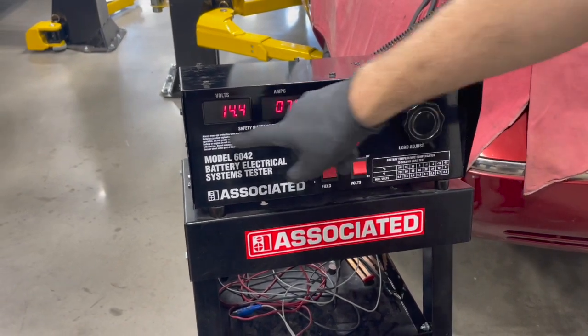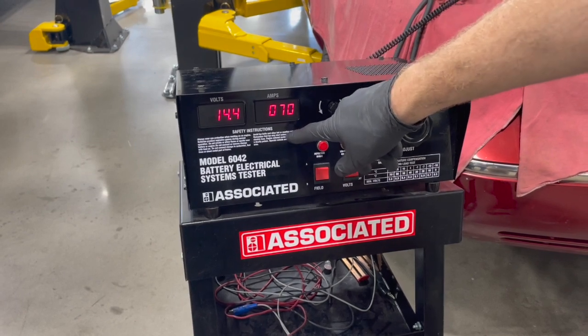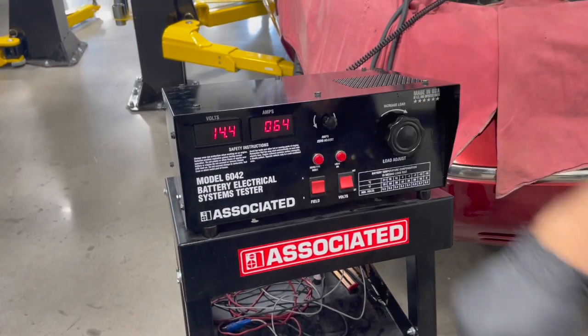With it running, once the voltage came up, we did have negative amperage. All I did was take that amp clamp off and flip it around. So we have 65 amps coming out of that alternator right now.